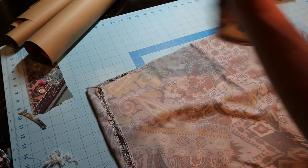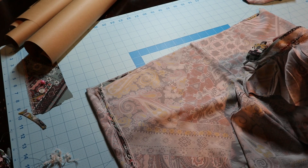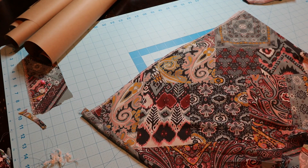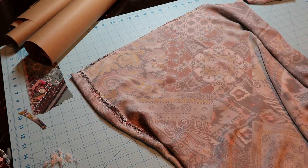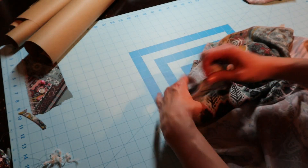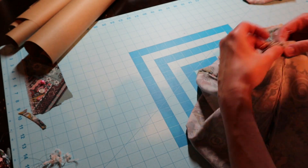The next thing we have to do is insert the skirt portion into the top portion, lining up our seams right sides together. I'm going to turn my top to the right side, lay it out, and insert my top into the skirt portion. Now I'm going to play around and line up all of my edges and all of my seams.